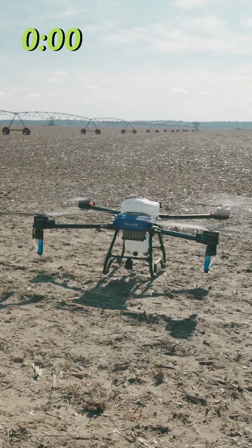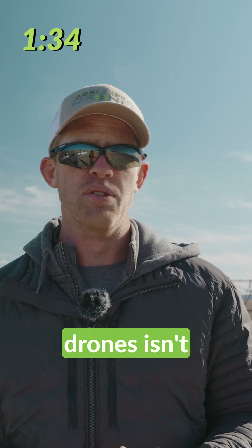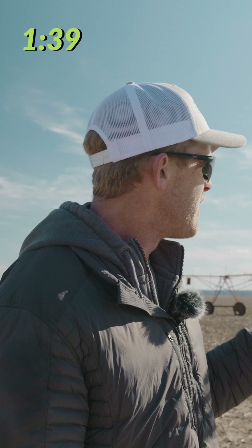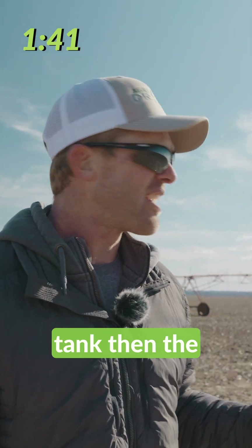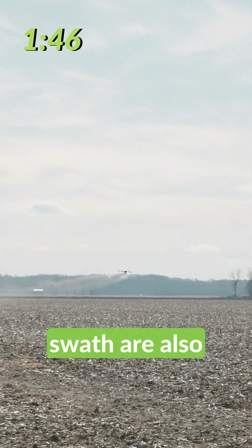Takeoff now! What matters on efficiency with drones isn't necessarily tank volume — tank volume is only part of it. Obviously, the more acres you can get done per tank, the more acres you might be able to cover. But flight speed and swath are also part of it.